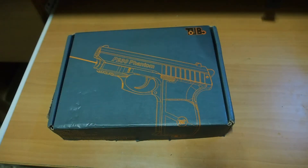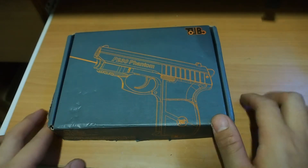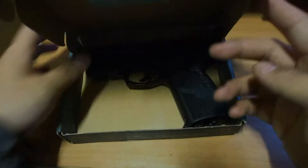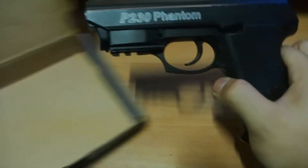Here I got the Wingun P230 Phantom, which I just bought at nearly half price because the box is damaged and it's also a display gun on the shelf.